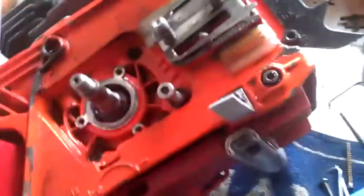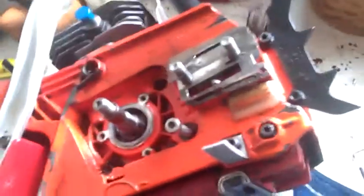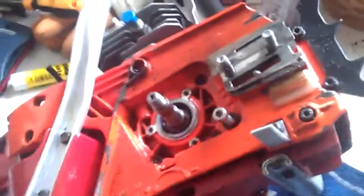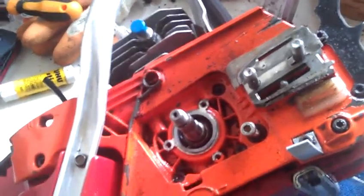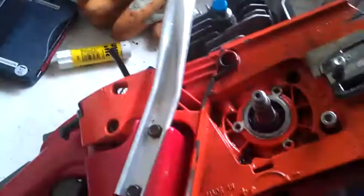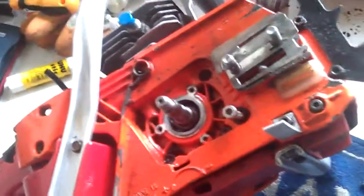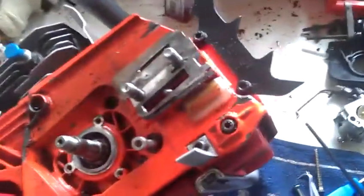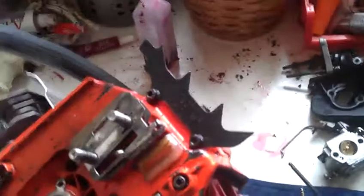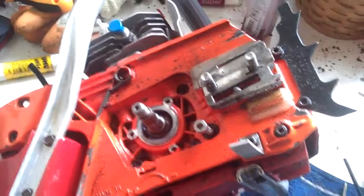Hello, hopefully this will be useful to somebody. The only reason I'm filming this is because I couldn't find a video on YouTube that covered it in any detail. What I need to do is change the crank seals on this EFCO 156. I've done rudimentary pressure tests and because I already have the crank seals on order, I've gone ahead and pulled one of them out, which was showing signs of leaks anyway. I don't have a proper crank seal puller, so this is what I wanted to cover, having worked out how to do it without finding any other videos.